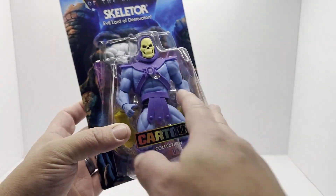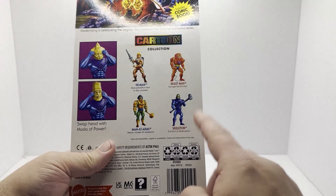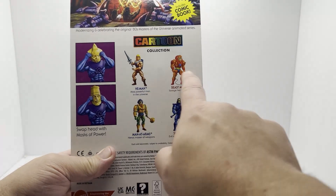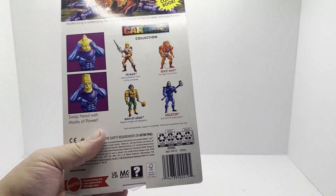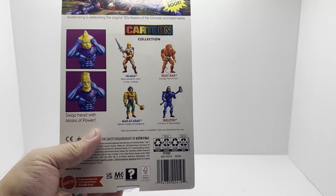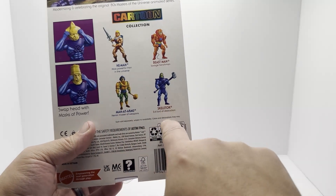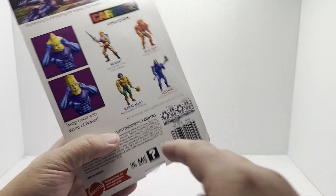I believe this is technically wave 2 of the Cartoon Collection. Even though we see two of the four figures here, they released He-Man and Beastman in wave 1 — those were mixed with some other fan favorite figures. And now we've got Man-at-Arms and Skeletor with some other figures, so technically it's wave 2.